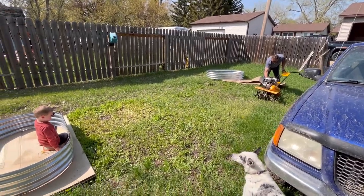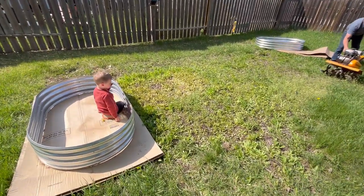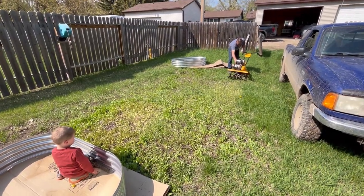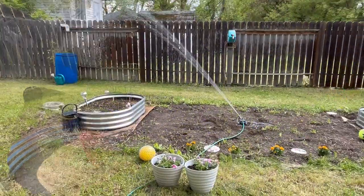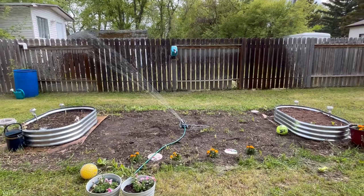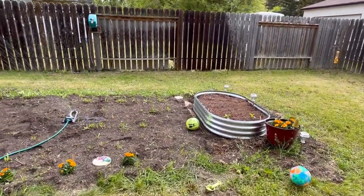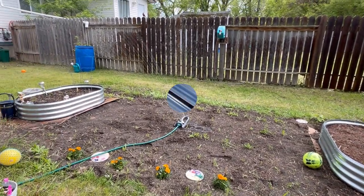My daughter Brady decided this year she wanted to grow her own garden for herself and my grandson Henderson. In this video I'm going to show you an easy beginner gardener setup that won't cost a lot of money, doesn't require a whole lot of space, and will give you a wonderful spot to grow vegetables for your family.